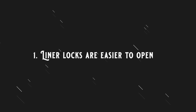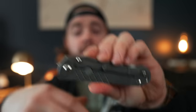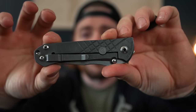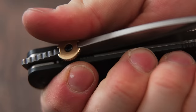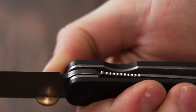The first way liner locks are better than frame locks is that they're generally easier to open. Take this Chris Reeve Unimzon as an example — it's a frame lock, and it's considered one of the harder knives to open. One reason is the strong lock bar tension, but also the positioning of the lock bar means people end up pushing on it, which just locks the knife closed. You really can't open it if you're pushing on the lock bar. On a liner lock, the scale prevents you from pushing on the lock bar, so you don't have to worry as much about finger placement — you can just grab it and snap it open. For someone new to knives, a liner lock is generally going to be way easier to open.